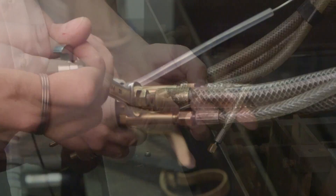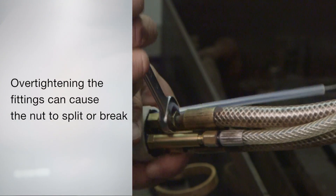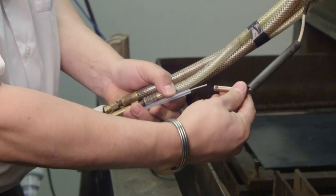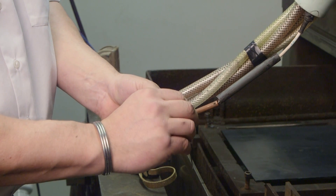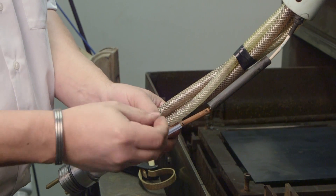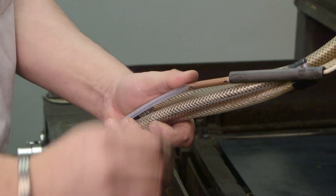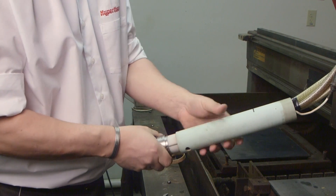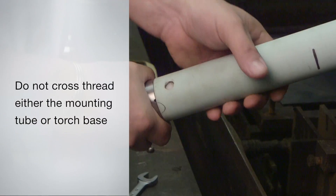While holding the torch base with one hand, tighten each fitting. Be careful not to over-tighten, as this can cause the nut to split or the center to break. For the PT-600, connect the pilot arc wire to the quick-change torch base using the connector, and tighten the set screws with the 1/16th inch hex wrench. For the PT-36 torch, you will connect the knife connector, and then slide the insulator over this connection. Slide the mounting tube down to the torch base, and thread it on by holding the torch base and turning the tube clockwise. Be careful not to cross-thread either item.